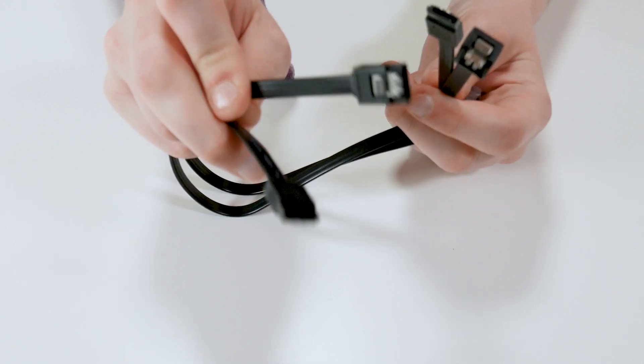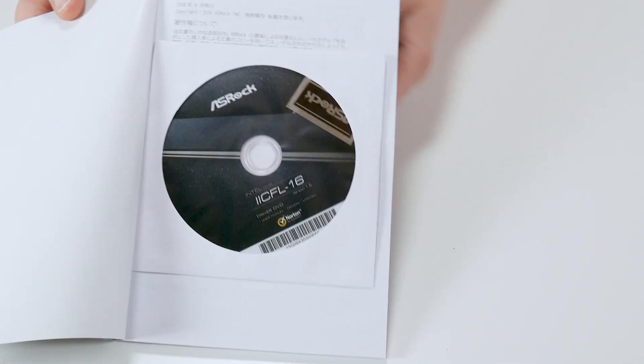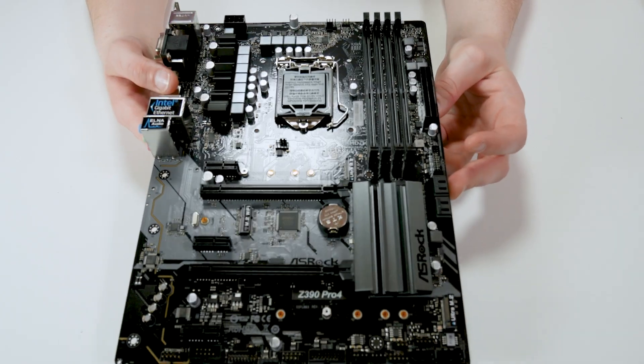In the box we get an I/O shield, two SATA cables, the manual with a CD — as if anybody uses these things — two screws for the M.2 drives, and the motherboard.